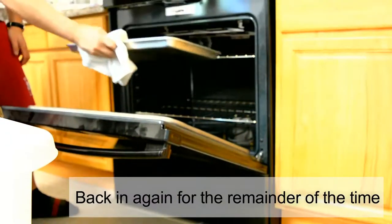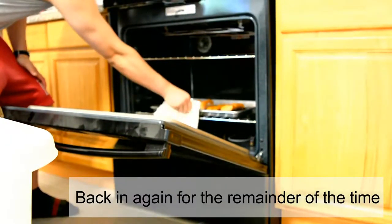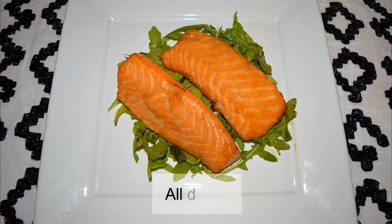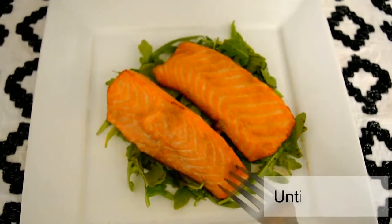Then we're going to throw it back in to finish cooking — and of course, delicious! I'm serving it under a bed of arugula, but I highly recommend serving it with a bowl of rice.